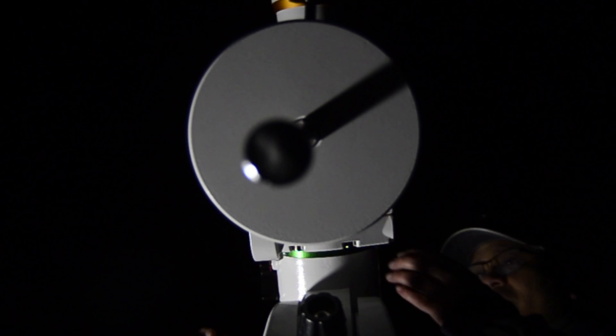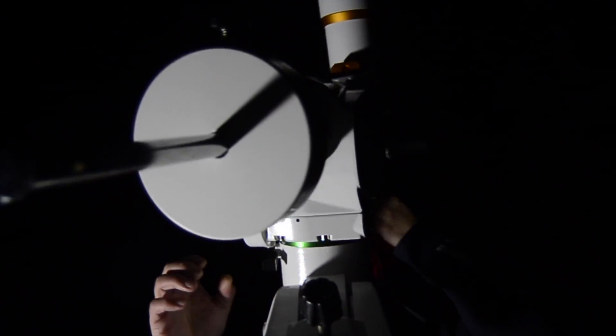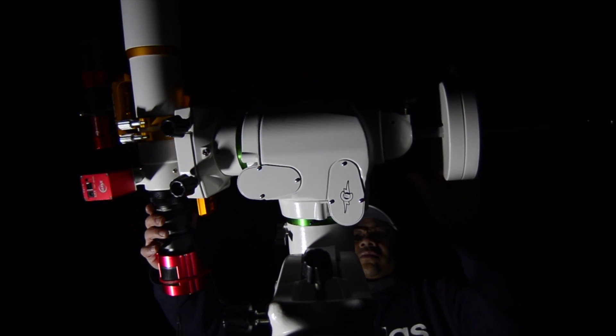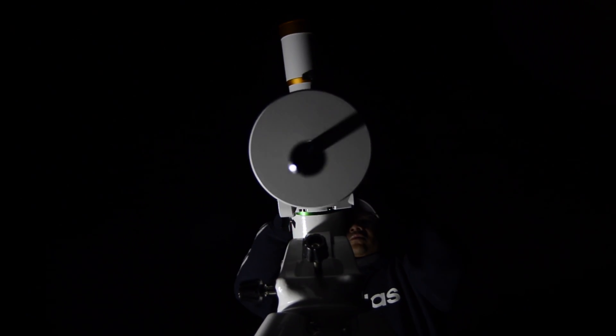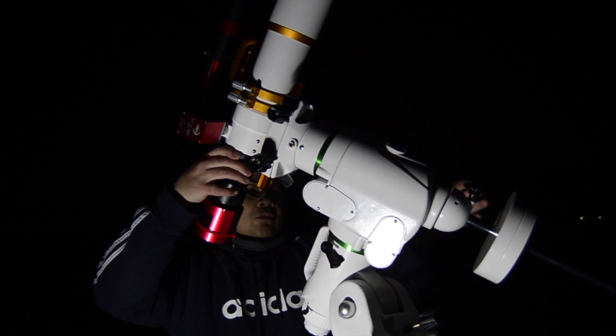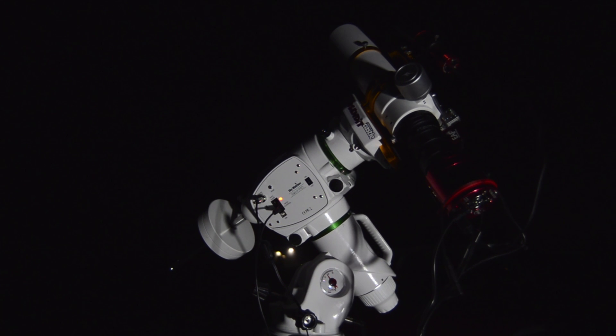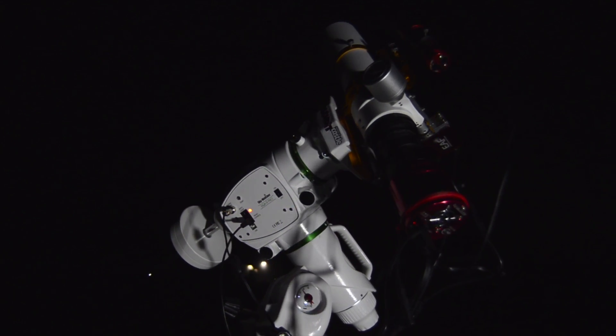By buying the 183 or any other cooled astro cam, the advantage is that you can shoot your calibration frames before your night starts and actually build a library. You can have more time imaging out under the skies, so your nights are spent more on imaging than calibrating. That was one of the game-changing factors of going with a cooled astronomy camera.